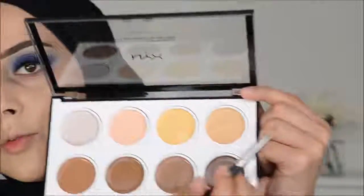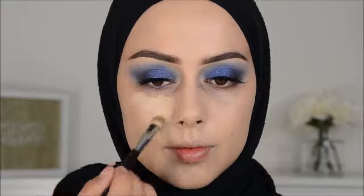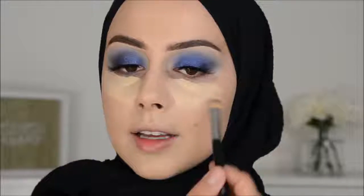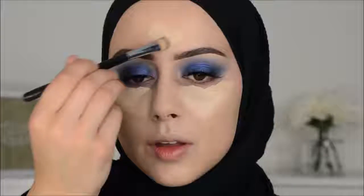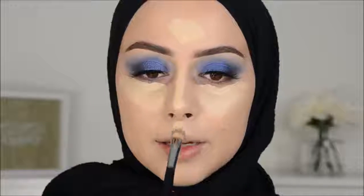Now I'm going to cream contour using this NYX Highlight and Contour Palette. So I'm first going to use this color here to conceal. I'm really curious if this palette is nice. I am really wondering how I'm going to survive this summer with filming — it's right now 25 degrees, and with all these lights and this room it's really hot. I have the sun right on my room right now.